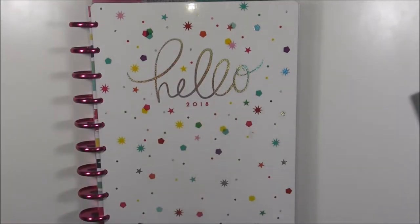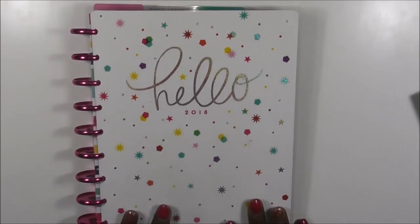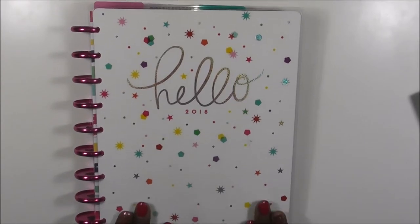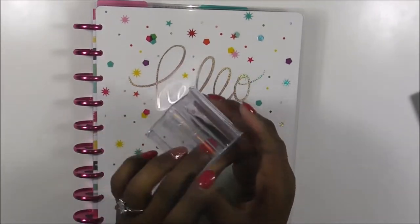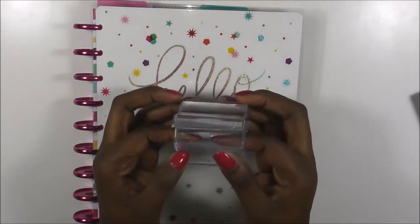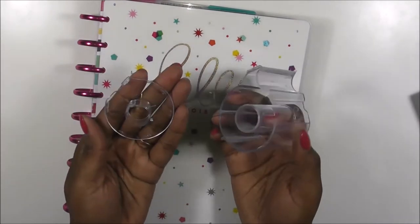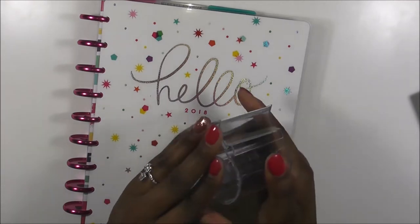Hi you guys, welcome back to my channel. This is Toy from Planning and Teaching. Today is a different type of plan-with-me video and I'll tell you all about it in just a second when we jump into our planner. But before we get into that, I wanted to show you guys this tape dispenser again — if you remember it from my Recollections haul video. I didn't tell you guys how to take it apart because I really didn't know myself; all I did was take it out of the packaging that night.